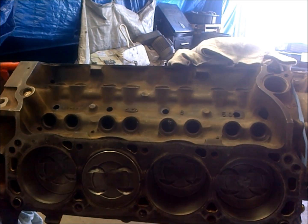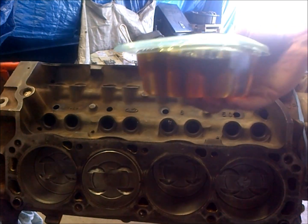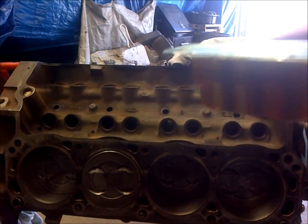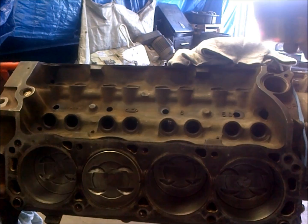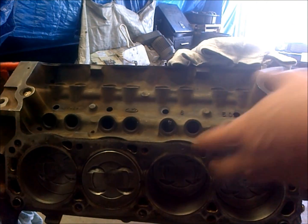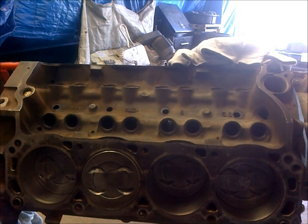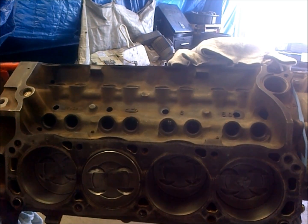Now we're going to go ahead and install our lifters. I like to soak my lifters even though it might say it's unnecessary — I just like to do it anyway. The heads going on this have pedestal rockers, so they just torque down to a torque spec, so this isn't even critical. But when you prime up your oil system it should pump these up anyway. It's always good security and it's never going to hurt you to do it.